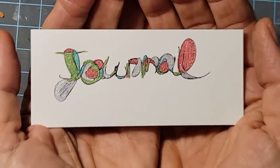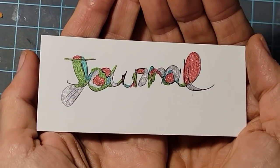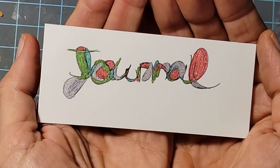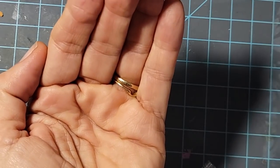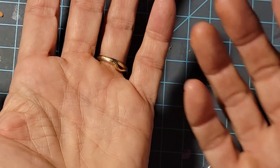I wanted to show you this one I made with some fine tip markers and gel pens. If you can't tell, it's the word 'journal,' but it's not so much about the word anymore as it is the art design. I think it has even a little bit of almost a graffiti look to it.